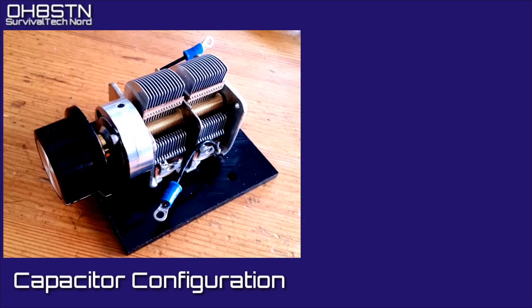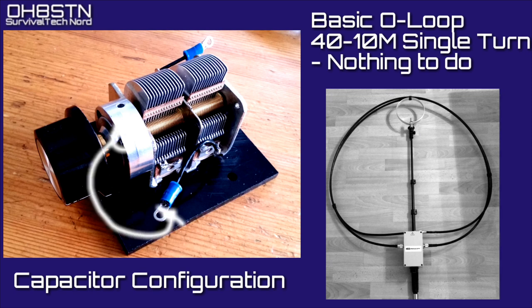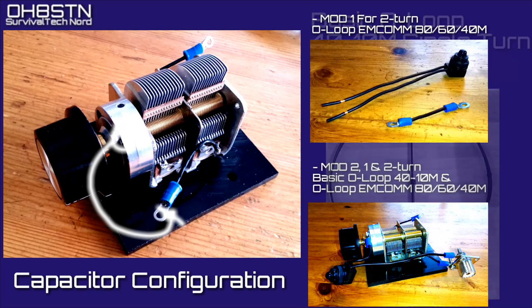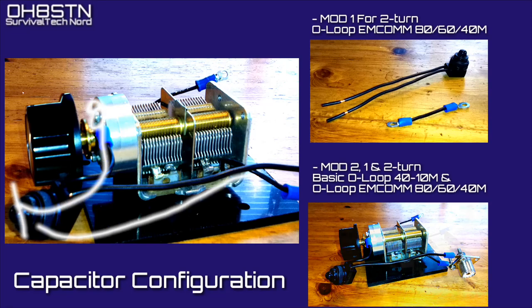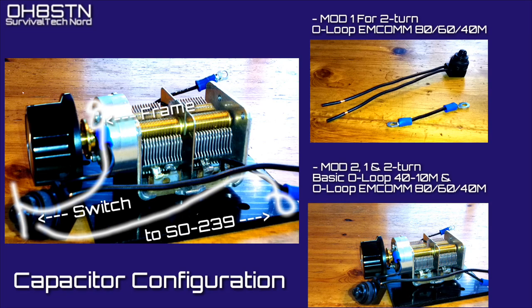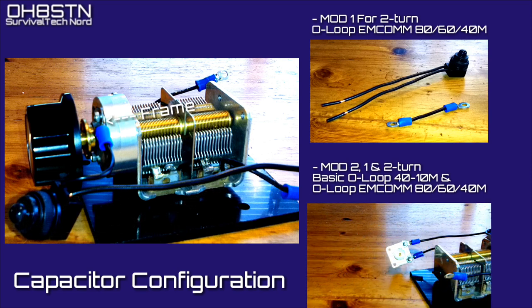Now let's talk about configuring the capacitor. If your loop build is based on the basic O loop 40 through 10 meter single-turn loop, then there's nothing to do. In contrast, if you're building the 80-60-40 meter version of the O loop MCOM, you'll need to make one of two changes. With Mod 1, we add a jumper between the frame of the capacitor and the output of the capacitor, but you'll only have 80 through 40 meters. Mod 2 is what I'm doing on my build — we add a switch between the frame of the capacitor and the output of the capacitor. That lets you switch back and forth between a single-turn 40 through 10 or a double-turn 80 through 40 meter loop.